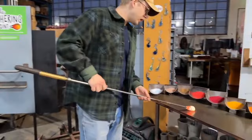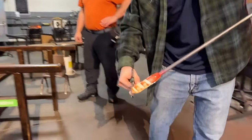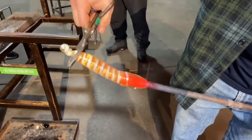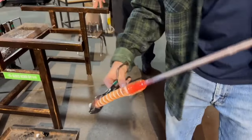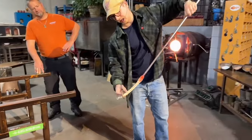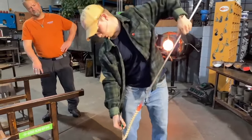This is just gonna be a white and gold open heart - whoa, look at that twirling! I'm trying to twirl as I'm pulling so that the heart is not lopsided, because then you get an irregular beat.